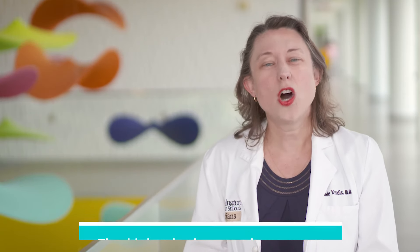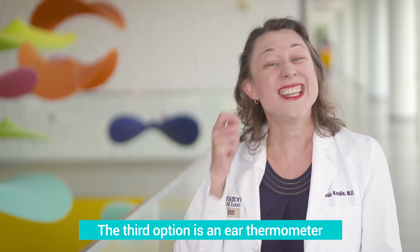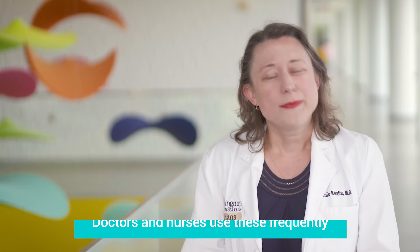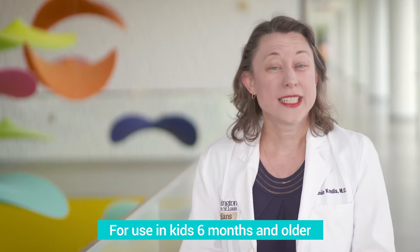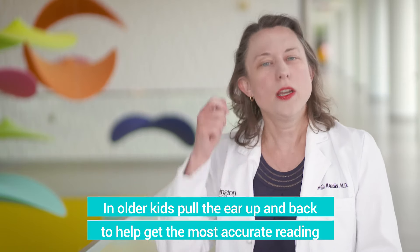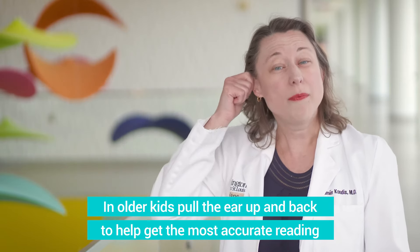The third type of thermometer we could recommend is also scanning an artery, but in your eardrum — and that's the ear thermometer. You probably see these used a lot in doctor's offices and hospitals. These are nice because they can be used in children six months and up. If you do use it in an older child, it works best if you pull their ear up and to the back and then stick it in the ear canal.